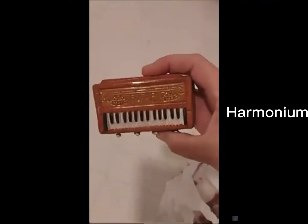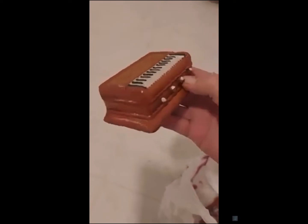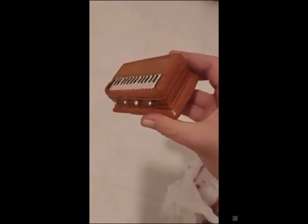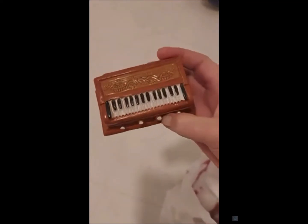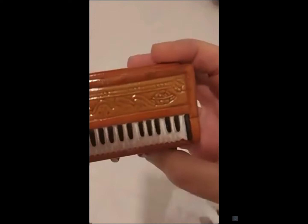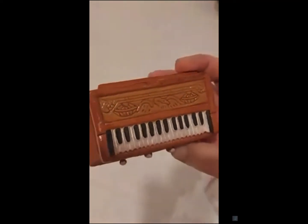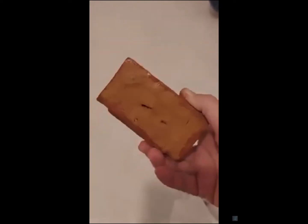This one is a harmonium. From what I understand, in India when people learn music, usually the melody part they will learn on harmonium and then all the other things will come as an add-on to that. I think it's just too beautiful — the little pattern in it. You can't play this one unfortunately, it's made from ceramic.